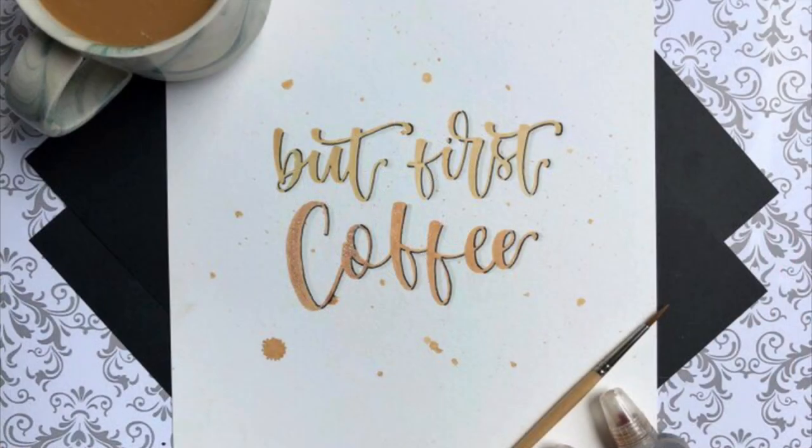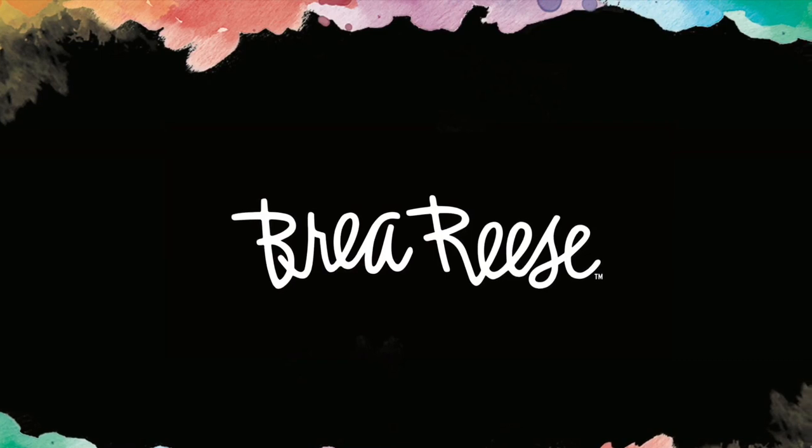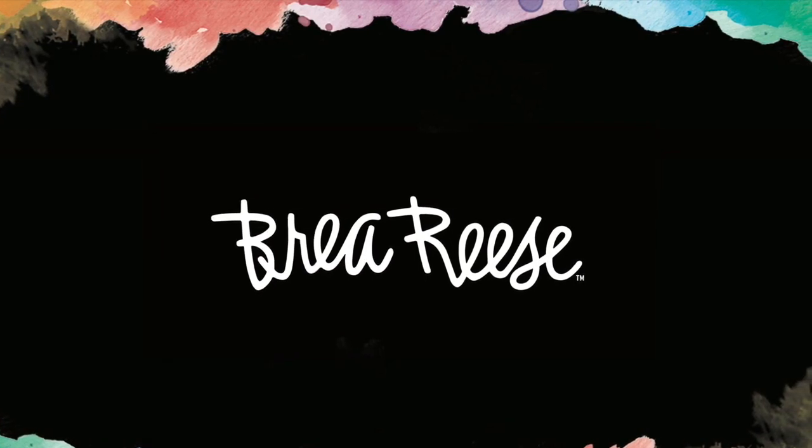I hope you enjoyed practicing your hand lettering and I hope you find these guides really useful. For more videos from BreaRees, don't forget to like and subscribe down below.